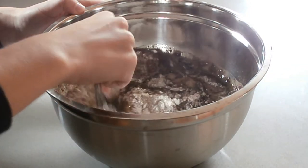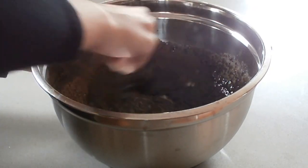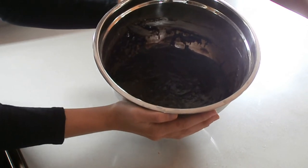Add 1 teaspoon of vanilla. Now mix everything together. Make sure you stir everything thoroughly. And once you're done, it should look like your bowl movements.